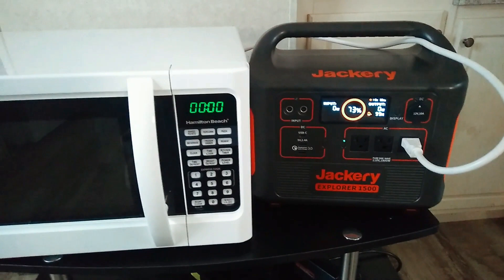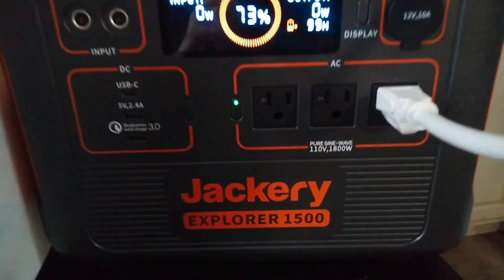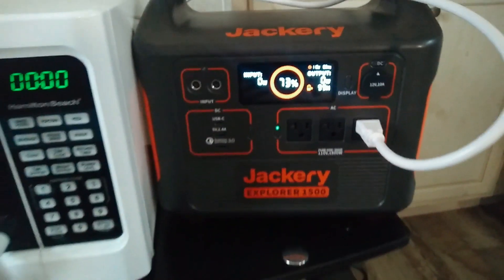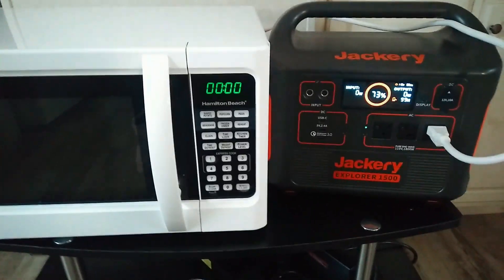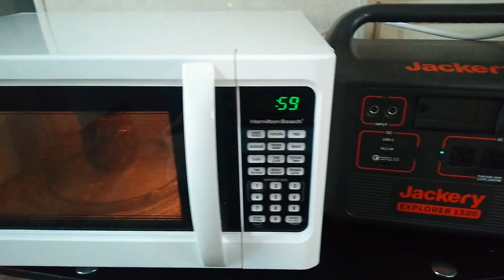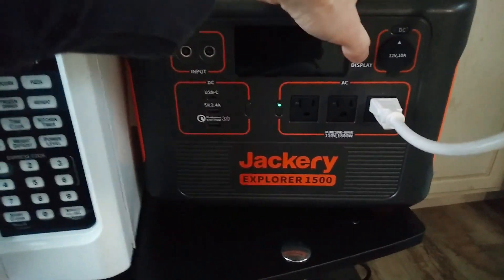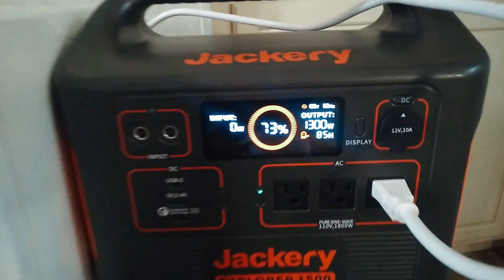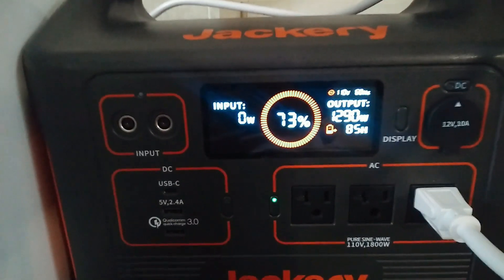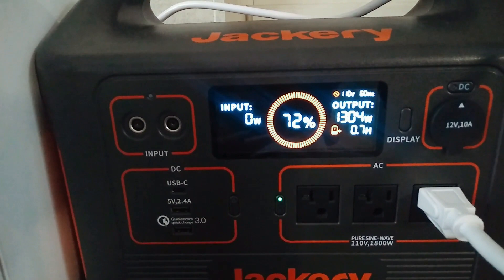I'm going to actually demonstrate that here for you. This is the Jackery 1500, and this has a 1800 watt inverter. Let's just turn it on. I've got some water in there, and let's see what we got. So there it is — it's right about 1300 watts.